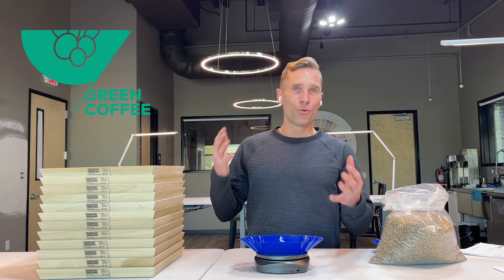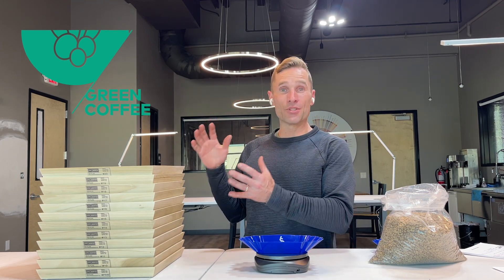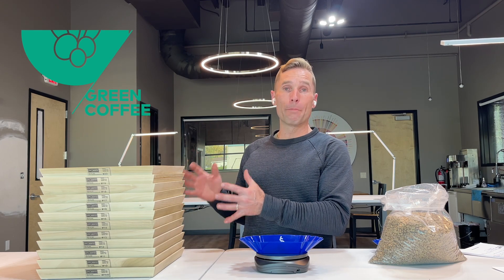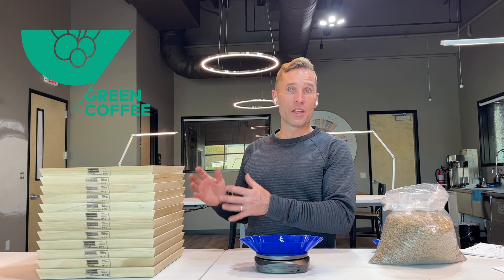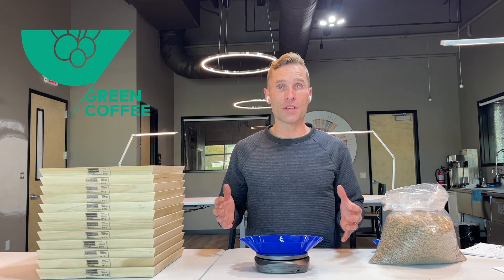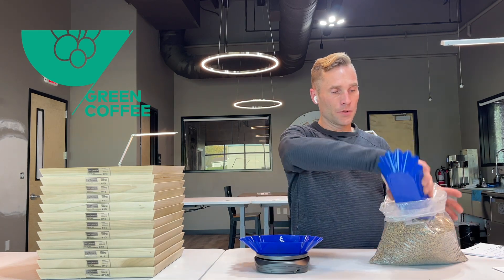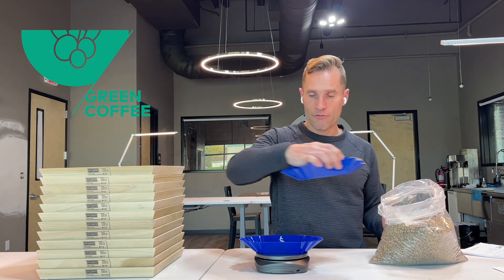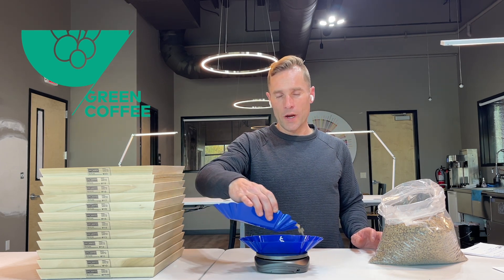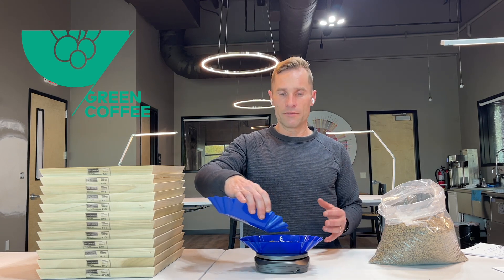One of my soapboxes for coffee roasters is that not enough people understand screen sizes and how much you can dramatically improve the quality of your roasting if you lock in your screen sizes, your coffee sizes. The SCA has set a standard for coffee grading, and this is where coffee grading and coffee sizing gets a little convoluted.